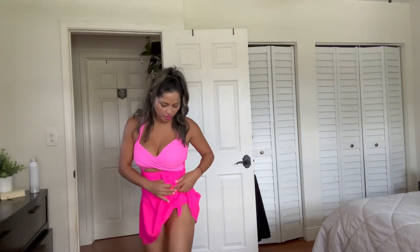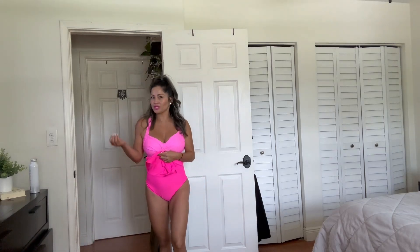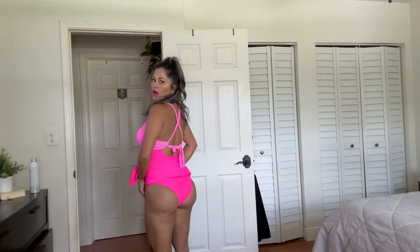Hello everyone, welcome to my Amazon storefront. Today I'm going to be doing my review on this super cute one-piece bathing suit. I love the fact that it has this little tie over here, so you can wear it like this, or you can style it by tying it right here. It just looks so cute. It's all one piece, all connected, and I like the fact that it's just the perfect coverage. If you're looking for something cute but still sexy, this is totally up there.